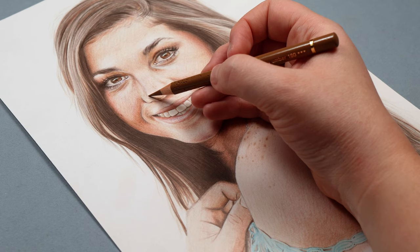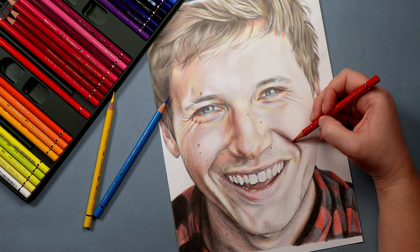Let's talk about drawing portraits with colour pencils. I strongly believe there is a kind of recipe for drawing really good portraits. There are a few key steps that I always follow. Get these right and I don't think portraits are as hard as you might think.